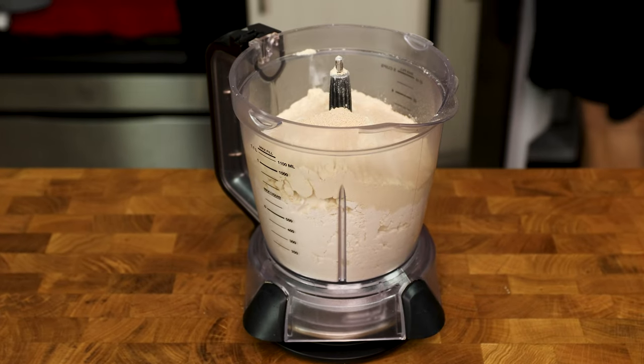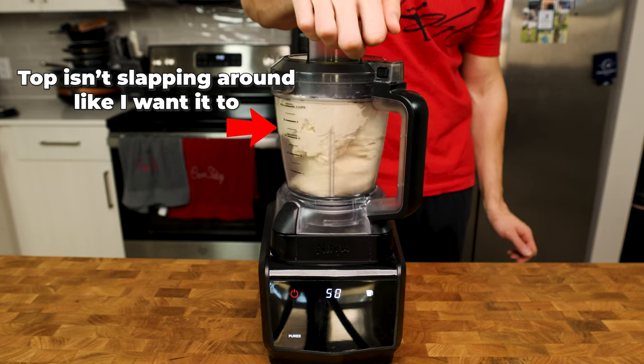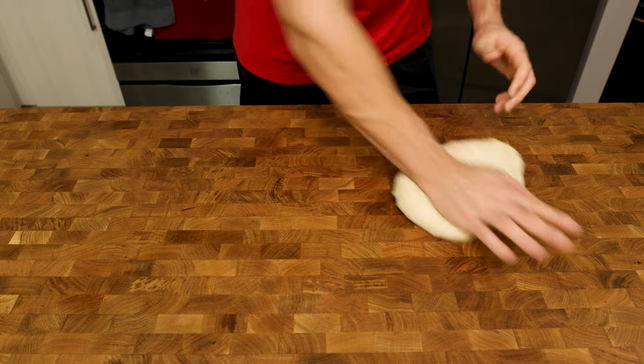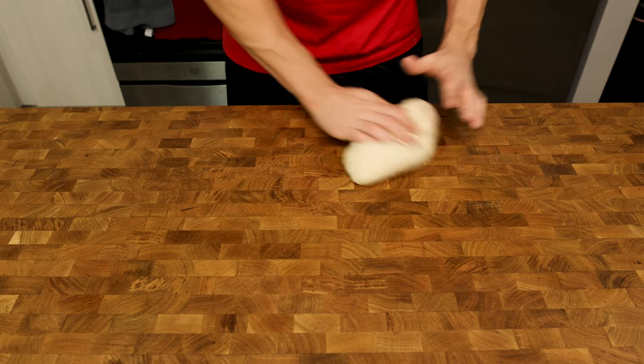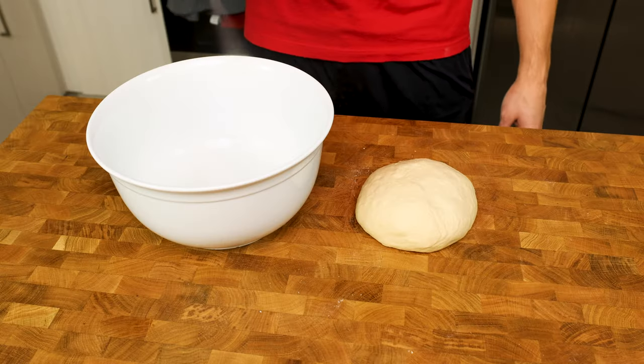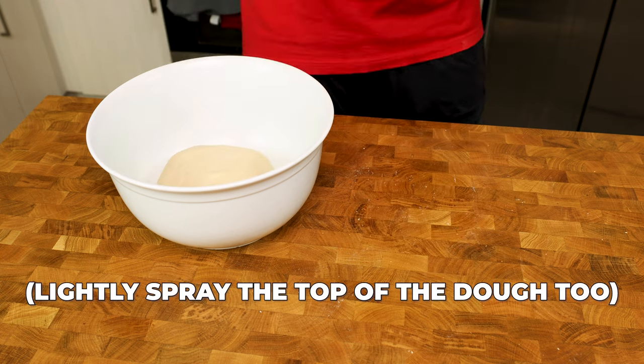My food processor isn't that big and has a more difficult time combining all of the ingredients for a pizza this size because the dough overcrowds the processor. Since this is the case, I like to spend about a minute just rolling the dough back and forth while switching hands to make sure all of the ingredients are completely combined. In just about 5 minutes, you have a dough that is ready to go into a lightly oiled bowl and just needs to be covered with cling wrap.